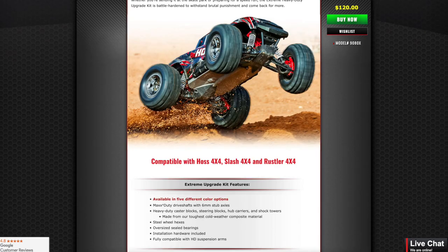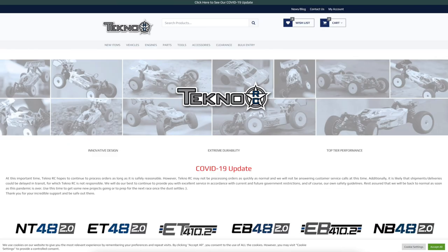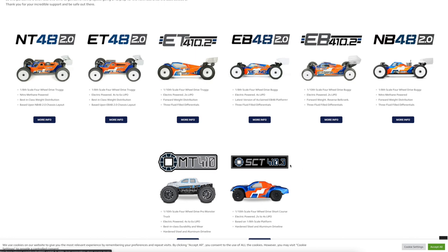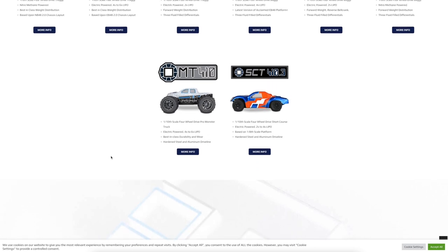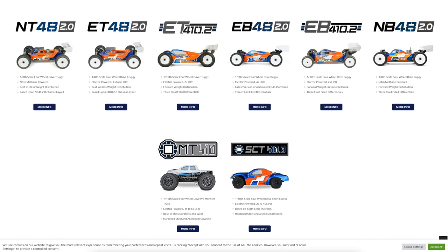Stop buying cheap stuff — go with somebody that makes actual competition RC. Techno RC. If you've seen my early videos, you know I'm a big Techno fan. I love their short course vehicles. Two I highly recommend are the SCT 410.3 and the MT 410. I have build videos for an MT that I built — they are beautiful kits. If you want to bash seriously, this is the way to go. They do sometimes allow discount codes. They've gone up in price — the MT used to be around $370, now it's about $430.